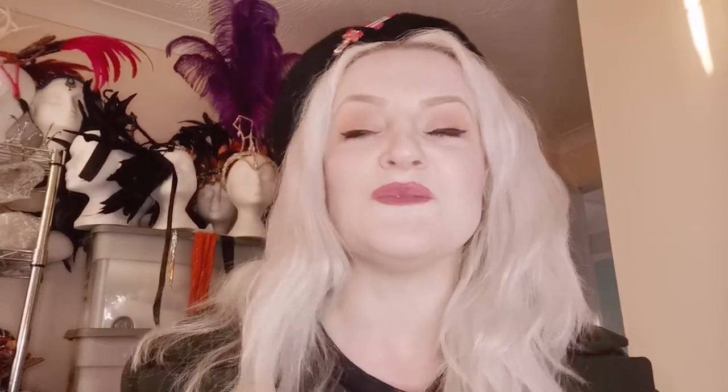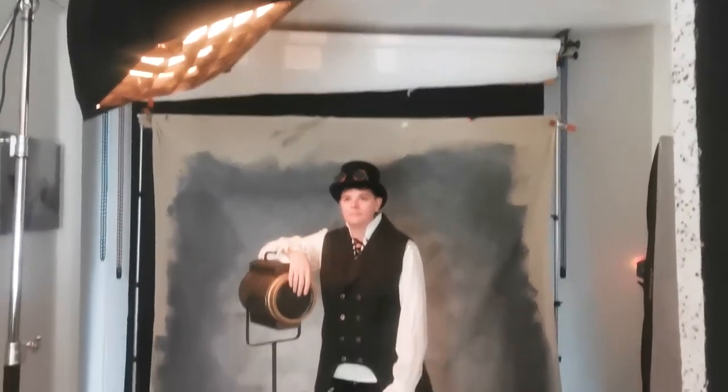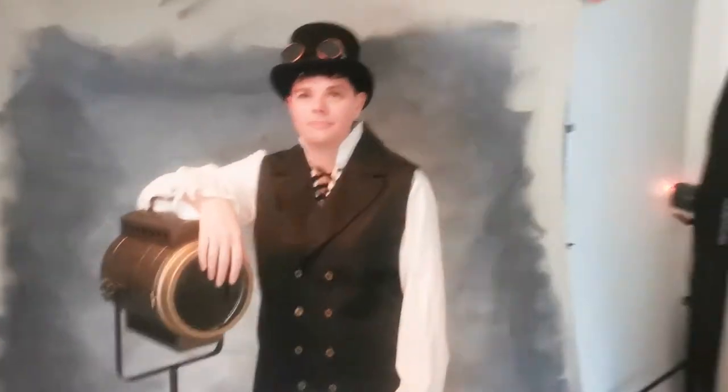That backdrop is hand-painted by myself. I know a lot of people are asking where I got it from — it is hand-painted by me. I can do a tutorial on that, but I'm pretty sure there are loads of people who've already done it online. This is the hand-painted backdrop with a nice feathered-down wood grid on it. That flooring is lino that I got cheap, and these are my bodged V-flats.